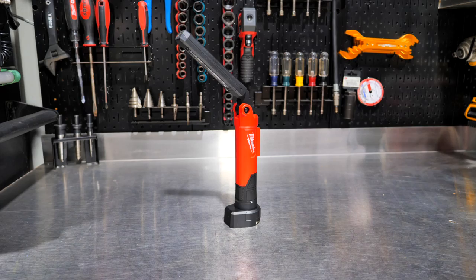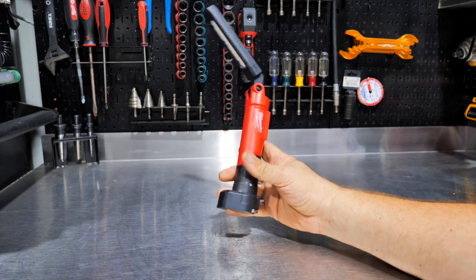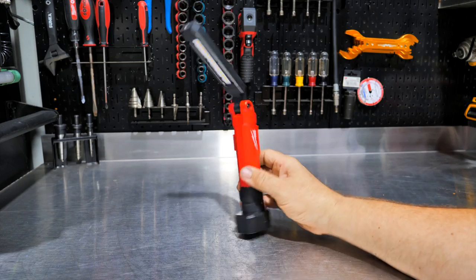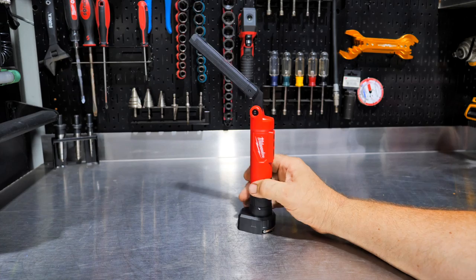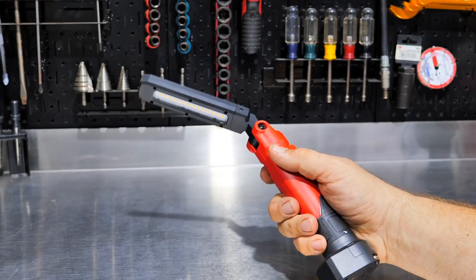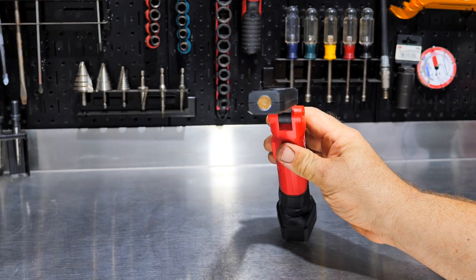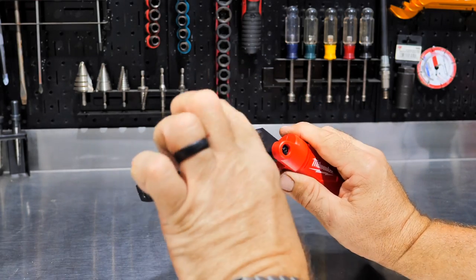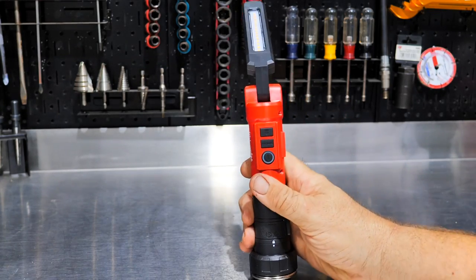We've got the new Milwaukee 2128 and they're calling this the Red Lithium USB 3.0 Stick Light. It runs on USB 3.0 cells — just one cell in there. 550 total lumens of light. It says it has four different modes, but you could argue it has eight different modes, because you can turn on either panel, turn on both panels, and then also turn on the inspection light or flashlight.